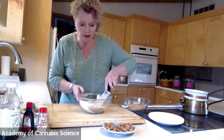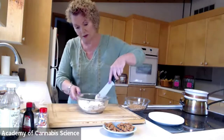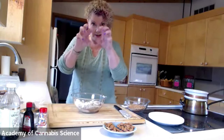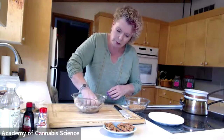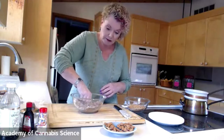Now we're going to 'moosh' it up — that's a very technical chef term. I'm probably going to need to use my hands because this solid coconut oil is very, very solid. My hands are clean, and these are the best tools in the kitchen — these and a sharp knife. Just get in there and moosh it up. Do you guys have any questions yet?